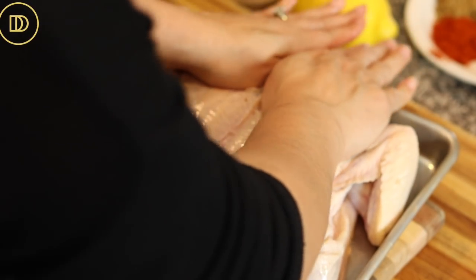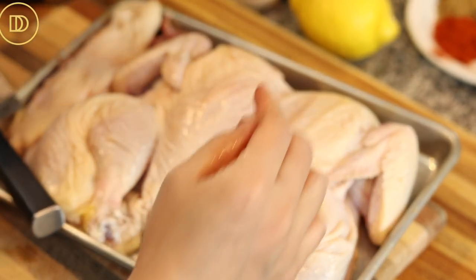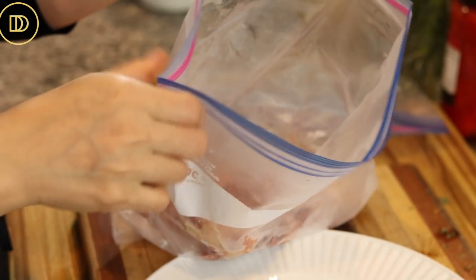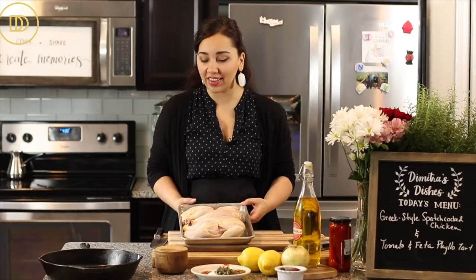Press it down breast side up so you don't stab yourself. You can save the backbone in a freezer-safe bag and use it in stocks and soups. That is how you spatchcock a chicken — it's even easier with a good sharp kitchen or poultry scissors.